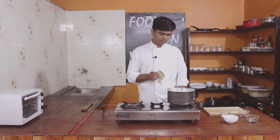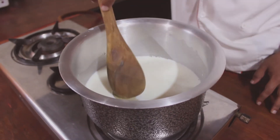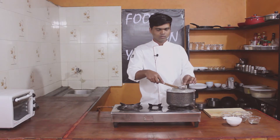We will put these into the milk. The milk is ready. We add the clove, bay leaves, and onion to infuse the milk.